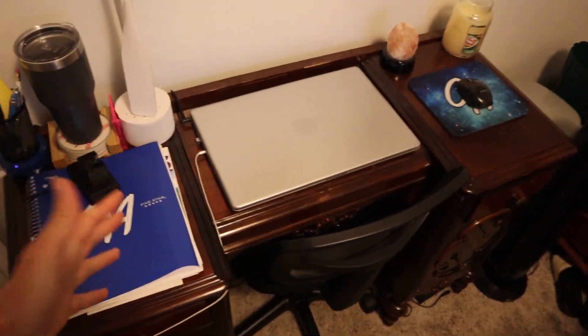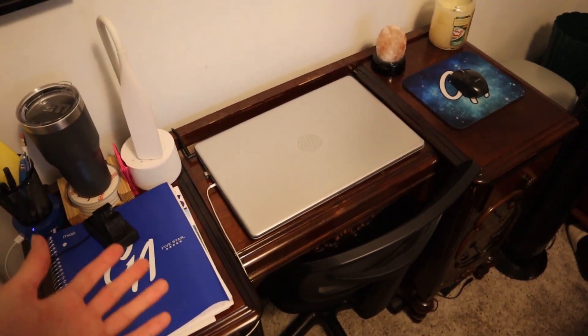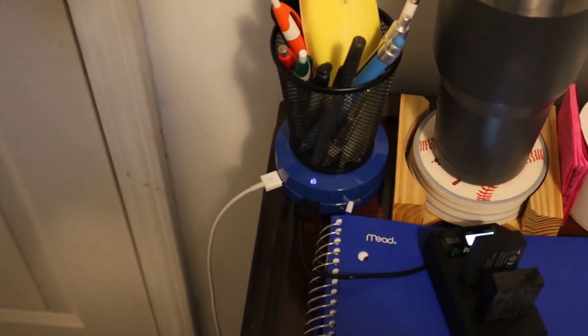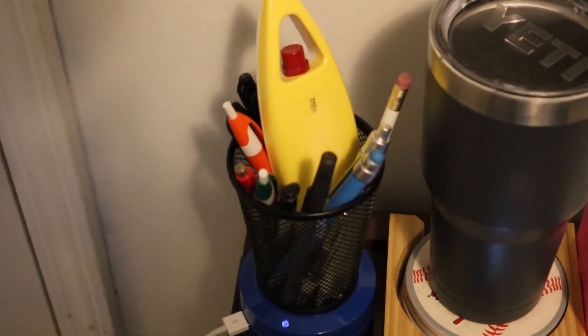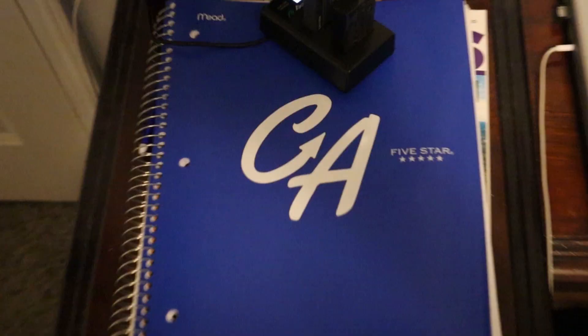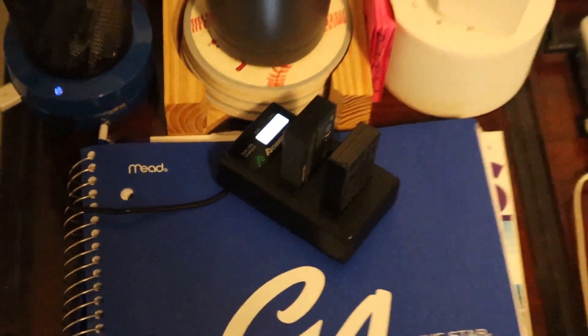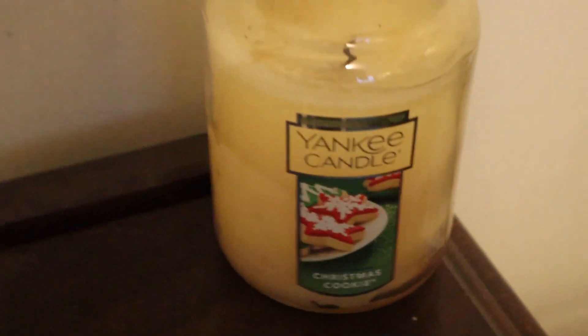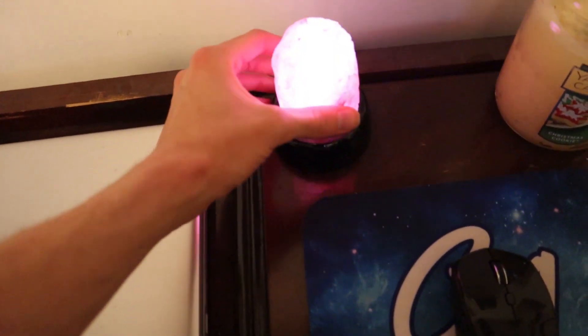Welcome back to another episode of Carson's Aquatics. Today we are going to be setting up a desktop aquarium right back there on my desk. This is where I sit for hours at a time editing my videos. Here's a quick desk tour: a little charging station, a cup full of pens and pencils, my water cup, my lamp, the CA book of secrets, two extra camera batteries, my laptop, my mouse, my mouse pad, a Christmas cookie candle, and a salt rock lamp.